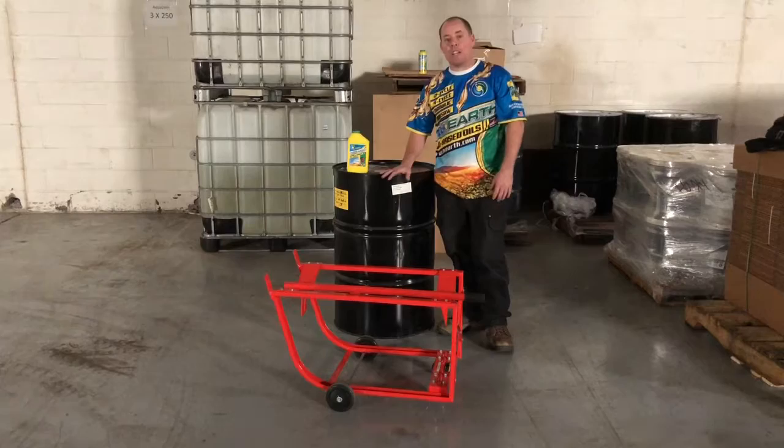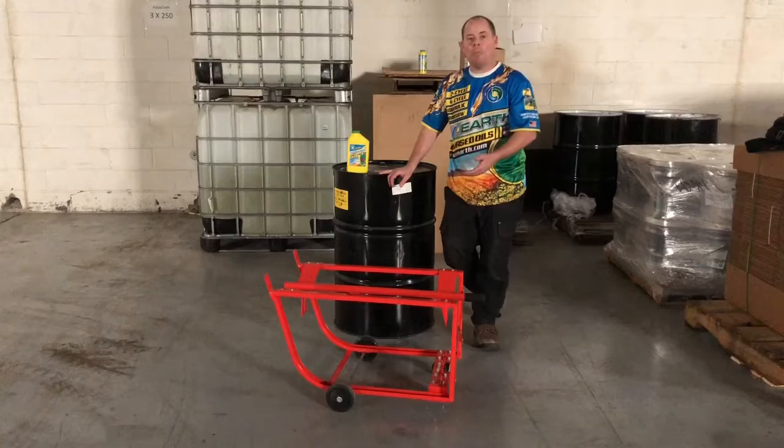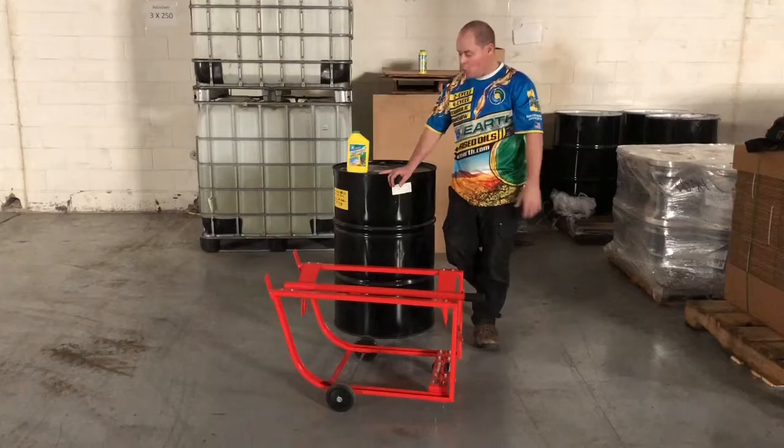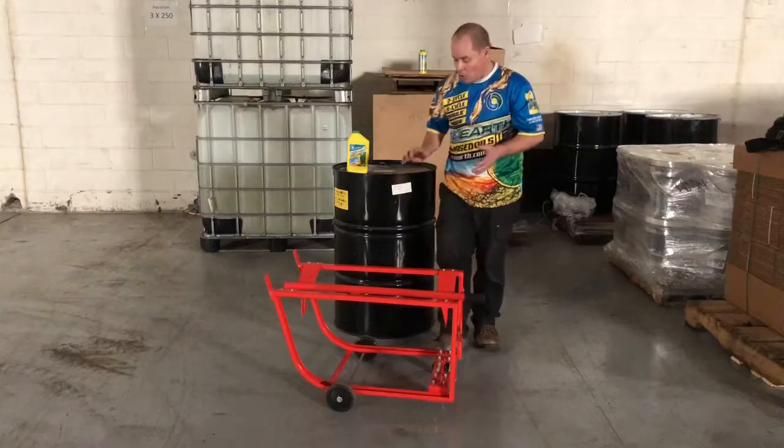How to move these is actually really simple. There is a little upfront cost. Below me here is a drum cradle from Northern Tools — this is $56 plus tax and shipping. Expect to pay anywhere between $55 and $100 for a good one online or in a store, but these will make your life very, very easy if you don't have a forklift.